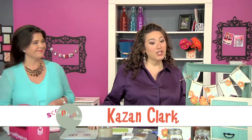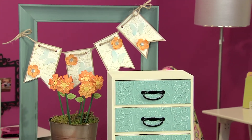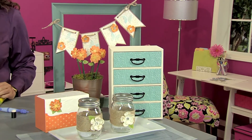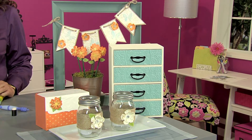Kazan Clark is first up and she has brought an amazing assortment of gorgeous projects. So tell me a little bit about the mason jars — that's where we're starting. The mason jars are something that's really easy to accomplish with making basic embellishments, and it just takes them from a normal mason jar to something really gorgeous. It's nice and easy, perfect for a wedding or something.